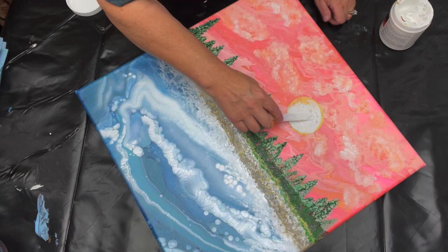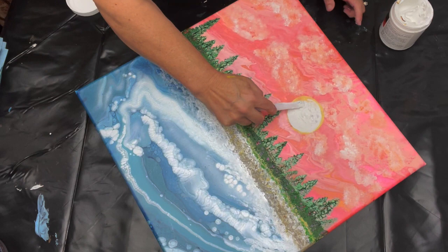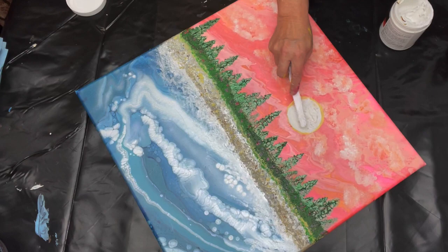I am actually now making a sun using molding paste. When you lift it up it creates kind of a peak on the paste so that it gives it some texture. So I'm just going through and creating the sun and then we're going to figure out the colors that we want to paint the sun.